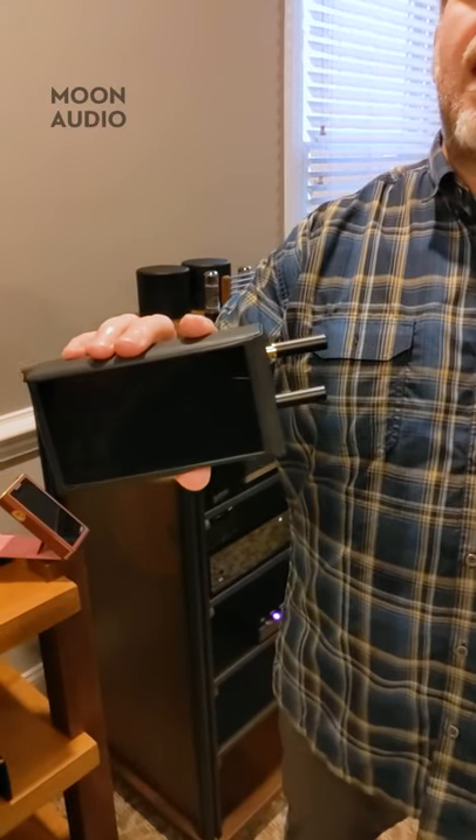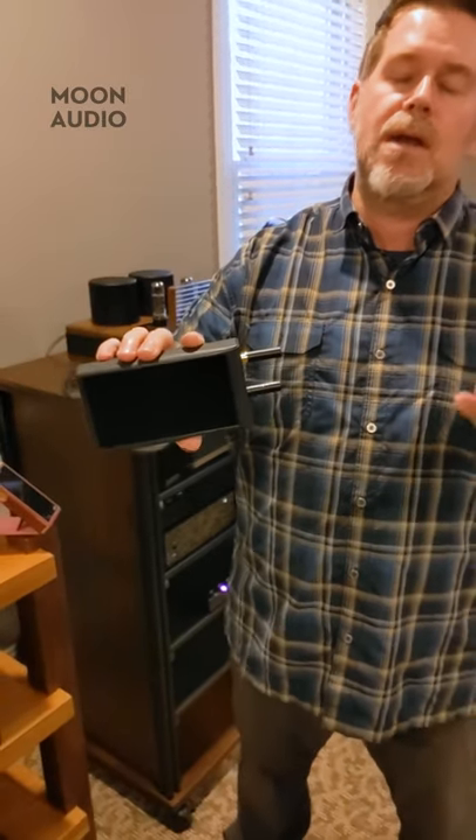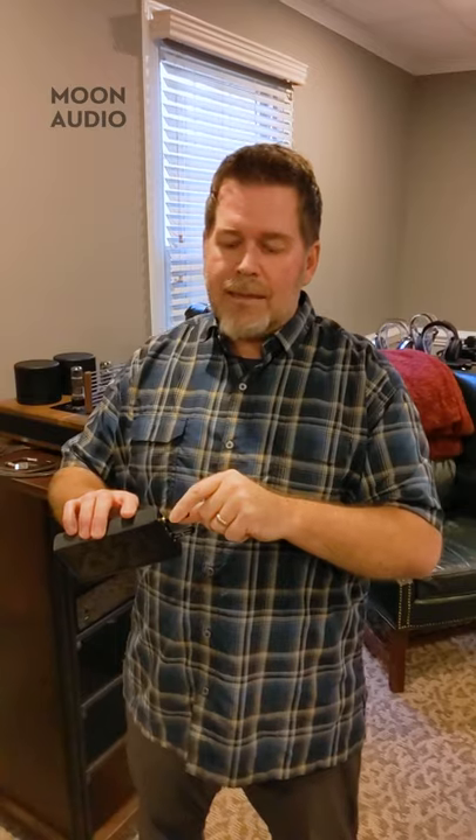I've got an Astell & Kern player here, and you'll see two different connectors: a 3.5 and a 2.5. If we're going to use balanced analog output, Moon Audio builds a cable utilizing a dual connector system for older Astell & Kerns that don't have the new 4.4 and only have the 2.5 and 3.5. We do this because the 2.5 connector does not have a ground connection — it's used for the four poles of balanced audio — and then we do a little dog-tail of a 3.5 to ground your cable.